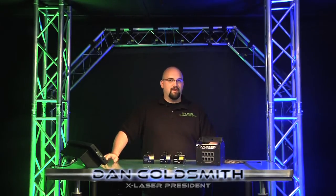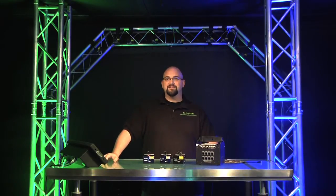Welcome to my favorite product of the new X-Laser 2012 product lineup. This is the X-Pod.